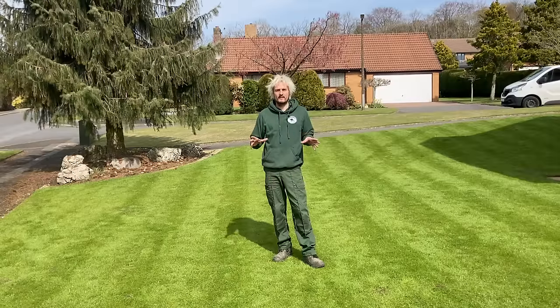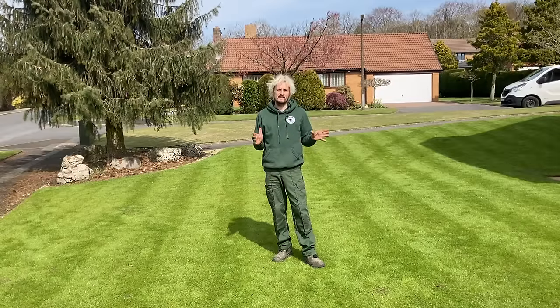Despite appearances, this lawn isn't as good as it looks, but I'm going to sort it out so it looks like this in a few months' time.